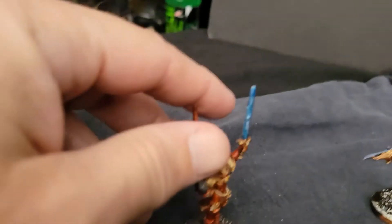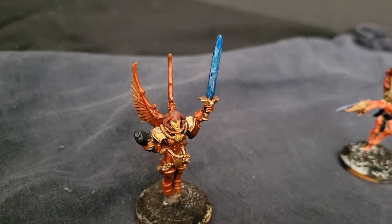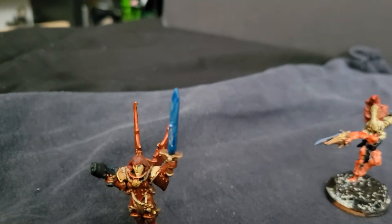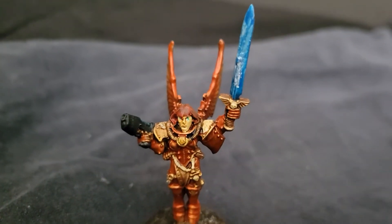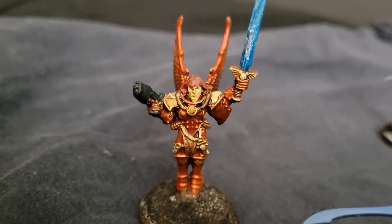Here we have our Sister of Battle that I fitted out with the Swooping Hawk wings. Like the Banshees, her sword was done with a custom mix of metallic light blue. The coils on her plasma gun — you can just barely make out — were done in the contrast turquoise. Like most of her sisters in the Order of the Blessed Flame, she was done as a redhead, and that's the color scheme I followed here.